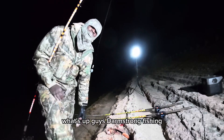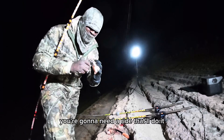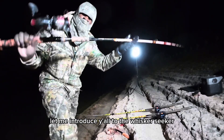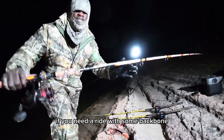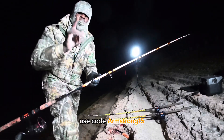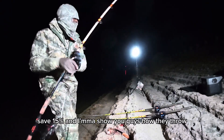What's up guys, Doing Strong Fishing. If you're going to be throwing a bait this big right here, you're gonna need a rod that'll do it. Let me introduce y'all to the Whisker Seeker Hog Seeker rod. If you need a rod with some backbone, you want to check out these Hog Seeker rods at whiskerseeker.com — use code armstrong15 to save 15 percent.